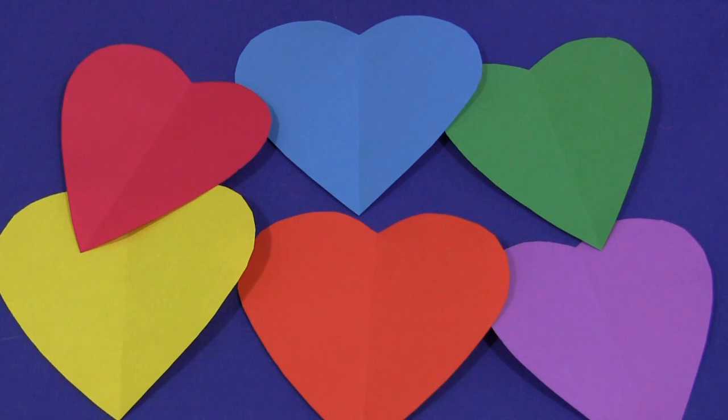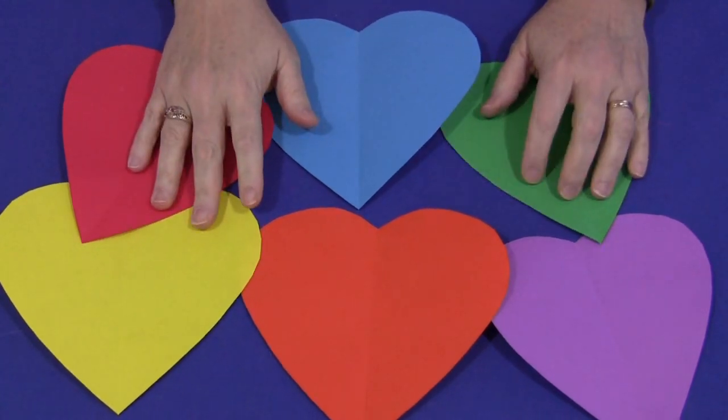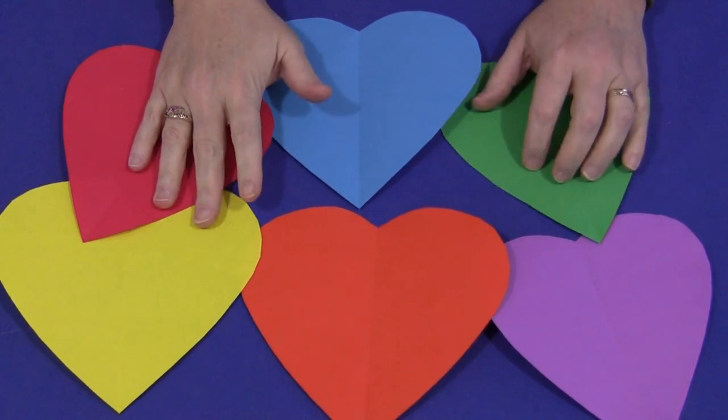Hi, I'm Shelley Lovett with ChildCareLand.com and today I want to share with you heart scissor skills. This is really a great activity for children to do especially around Valentine's or the month of February.